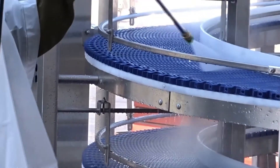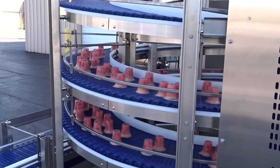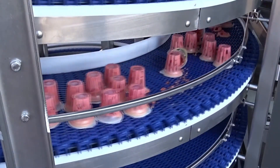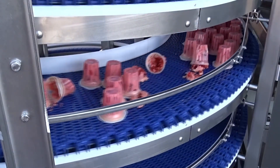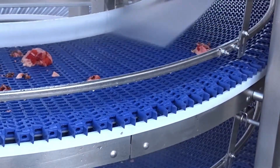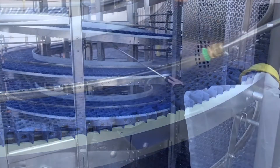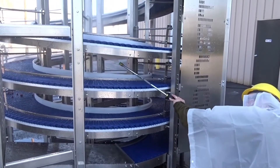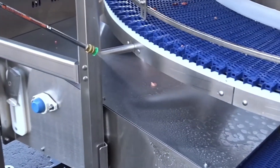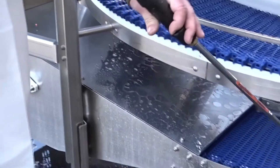Higher sanitation standards required in today's manufacturing facilities has led to the demand for new sanitary equipment, including conveying solutions. NERCON's clean-in-place washdown spiral is designed specifically with sanitation in mind, as clean-in-place equipment greatly reduces changeover time by eliminating the need to move parts to and from a remote cleaning station. The ability to withstand up to 1,500 psi washdown pressure, NERCON's washdown spiral has an open construction for readily accessible cleaning, inspection, and maintenance.